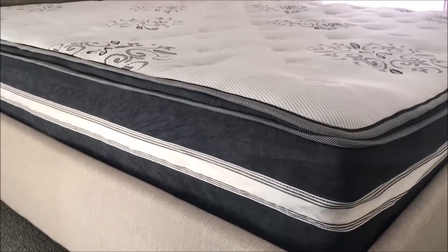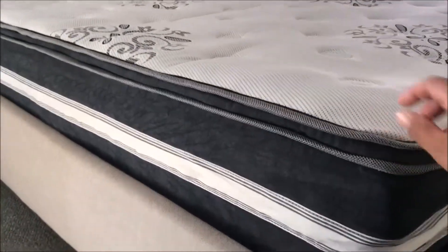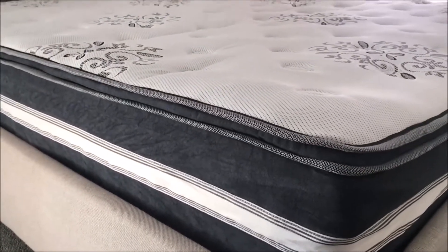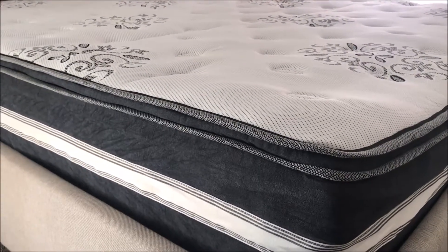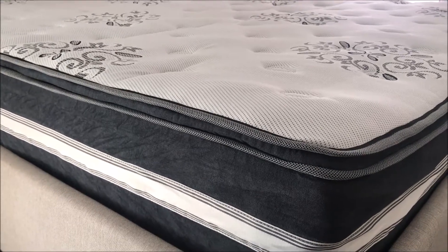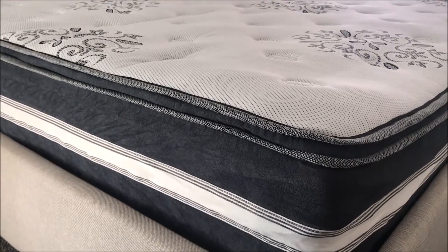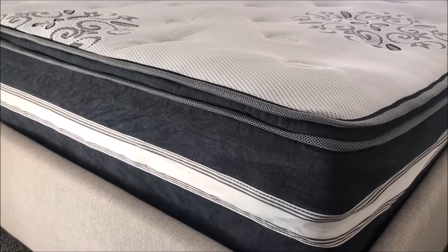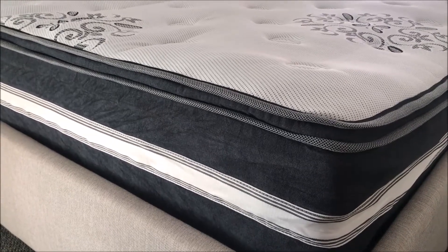It should look like a normal mattress without these little bits and pieces. Thank you for watching — I hope you got an idea of how vacuum pack mattresses look. Don't forget to subscribe to the channel to be notified of future videos.